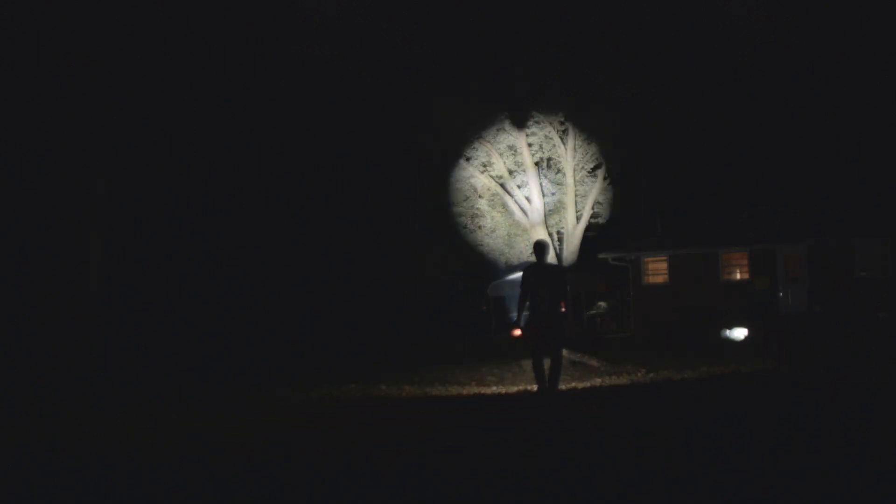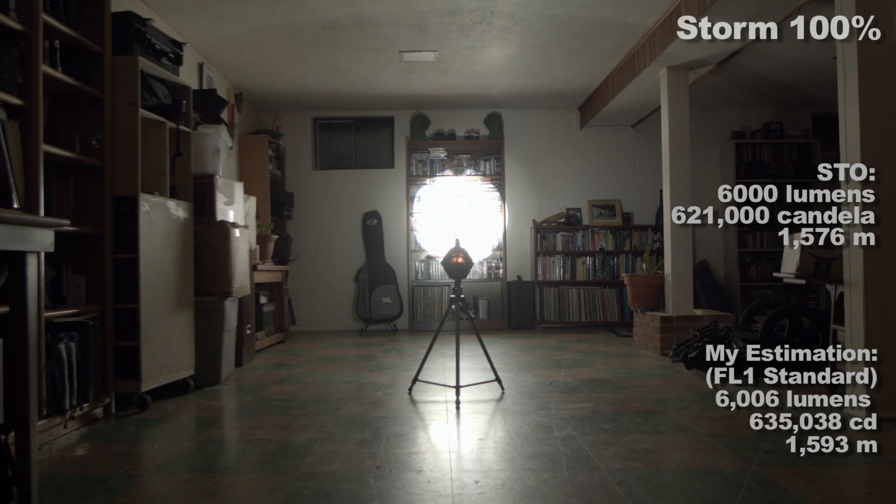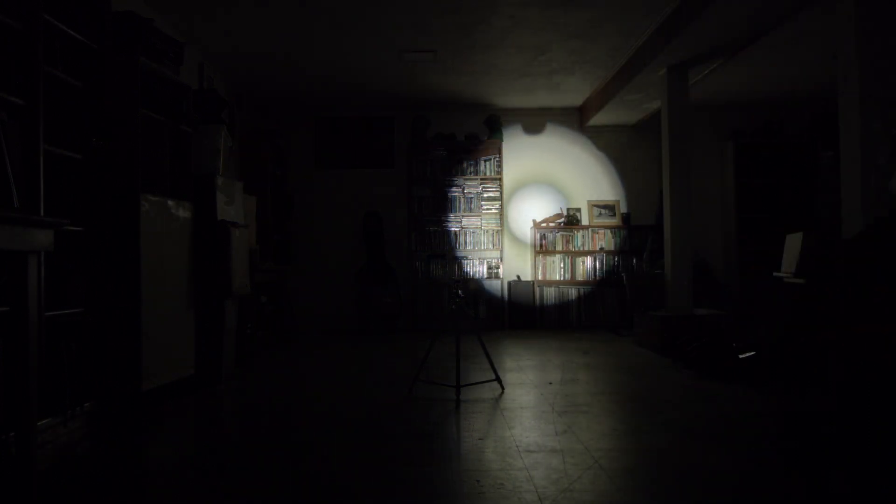Let's look at those figures on screen from Silent Thunder Ordnance for the modes they've provided figures for. Moonlight: very usable, very low, makes me happy. 30% is still throwy with a bit longer runtime, then 100%. There is no such thing as turbo on this light, because turbo is a trick used by manufacturers to make a light seem brighter than it actually is. The beam pattern is unique because of the optics Silent Thunder Ordnance uses — it throws well with very little spill.